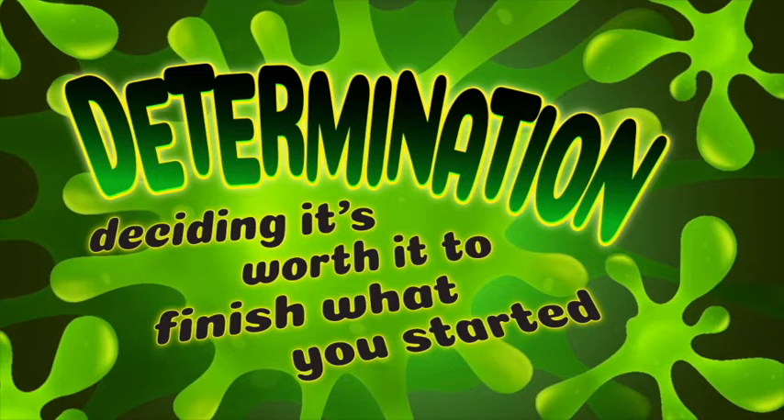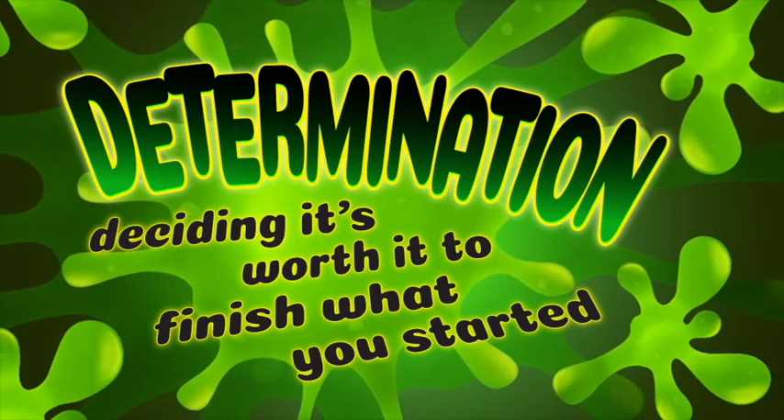But the time has come to stop watching and to start DIY-ing, because we're talking about determination — deciding it's worth it to finish what you started. So today I'm going to start and finish a Mother's Day present for my mom. I'm going to make fabulous hot glue gun shoes — the best Mother's Day present ever — slippers made entirely out of hot glue. As soon as the glue dries, she's gonna love it. She can shelter in place in style.